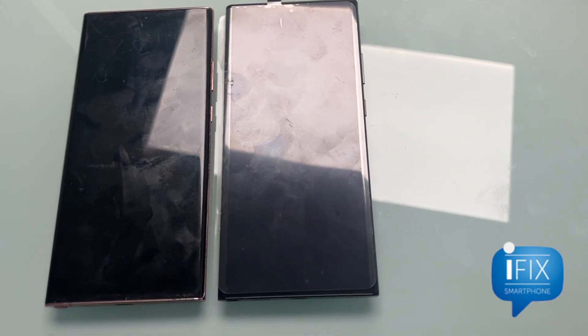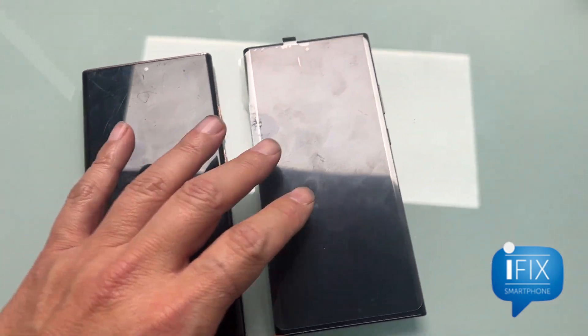Hi, this is Gene from iFigSmartphone.com. Today I just wanted to show some comparison between aftermarket screens for the Galaxy series versus the genuine.